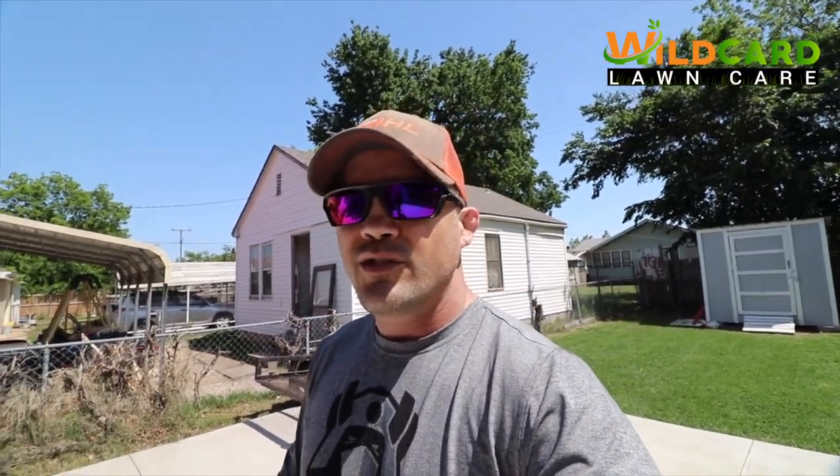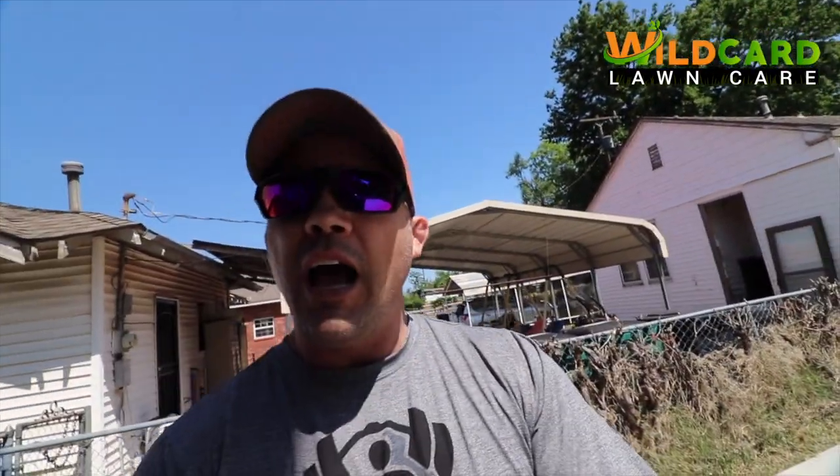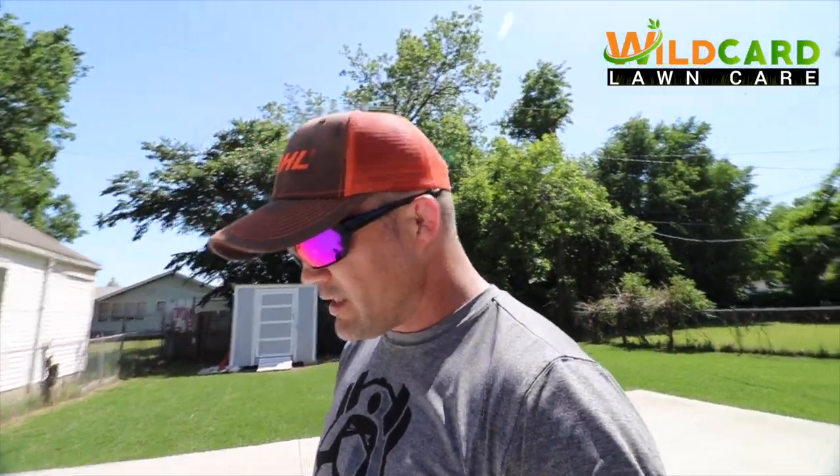I got myself a little trailer - they sell those for like $500 to $600 at Lowe's but got it for $200. Can't beat that. Paid cash for everything, just off my part-time lawn cutting job. Eventually I know I will go full-time. Some days it's tiring, some days it's not. It hasn't hit the dead heat summer yet, but if you're trying to make money and start a business, you definitely can do that.